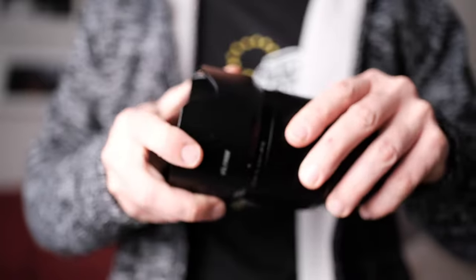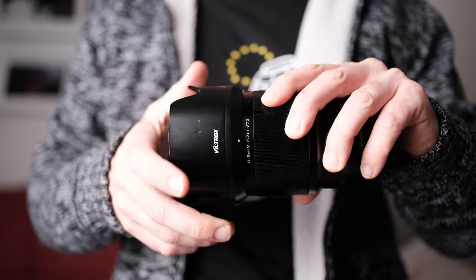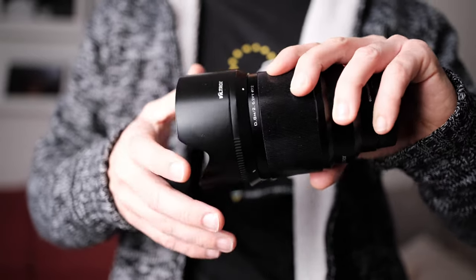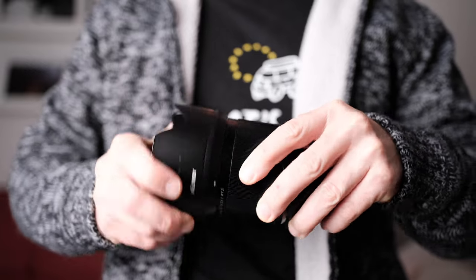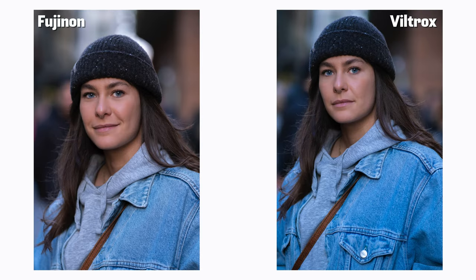The lens hood could be improved — when you attach it, it kind of feels like it's going to snap off. But other than that, it feels like a proper professional lens, just like the Fujinon. Image quality is more of a concern for photographers and video makers. If you show these pictures to a normal person who has nothing to do with photography, they won't notice a big difference. Post both photos online and people will just ask: what's the difference?